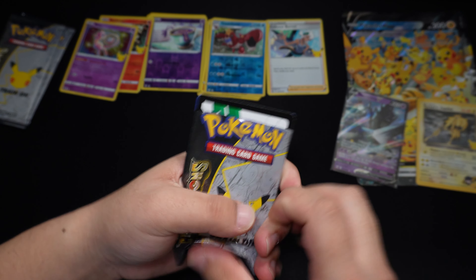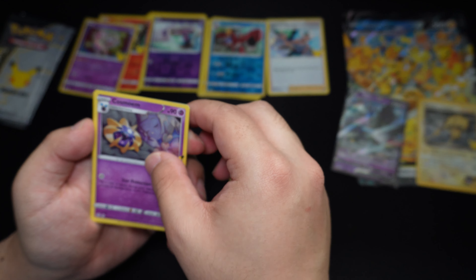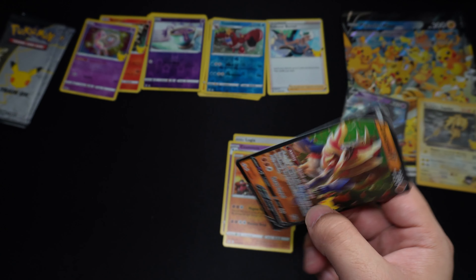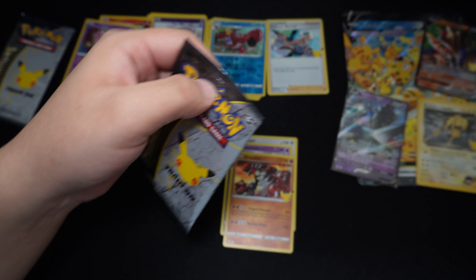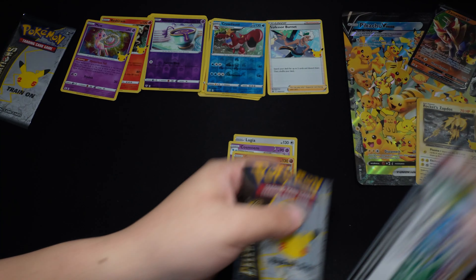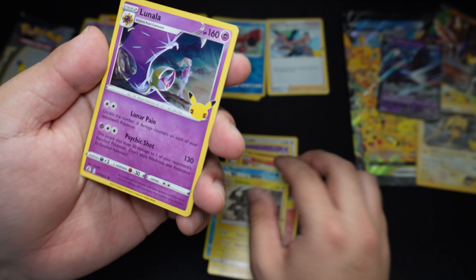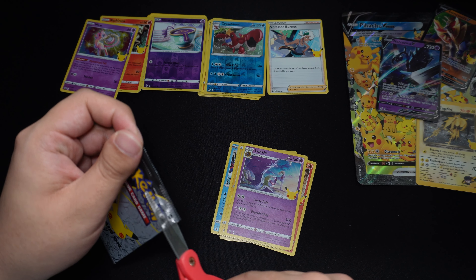Second Celebration Pack: we have a Lugia, Cosmog, Groudon, and a Zamazenta V. So far the hits are pretty nice on this box. Third Celebrations Pack — see what we got: Reshiram, Kyogre, Zekrom, and Lunala. And our last Celebrations Pack from this V Union Pikachu box: Reshiram, Groudon, Cosmog, and a Flying Pikachu V.